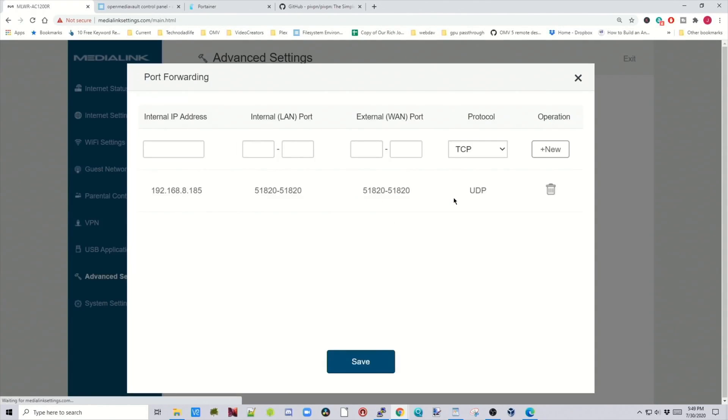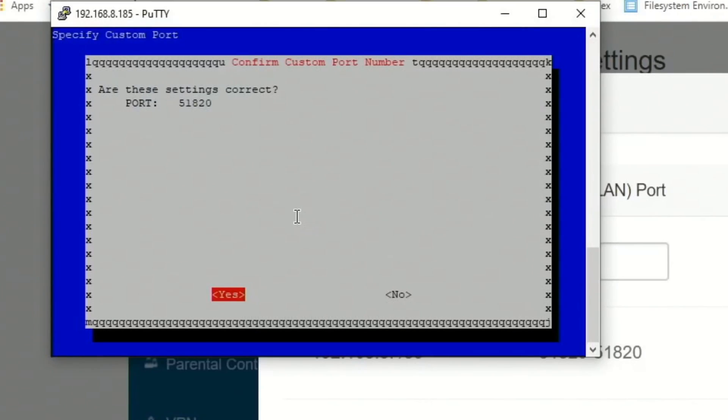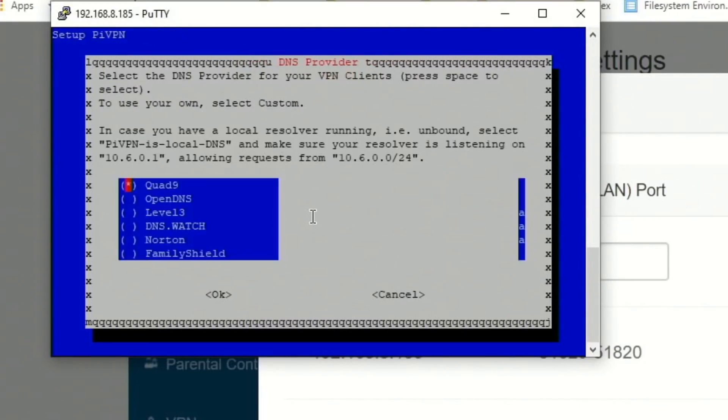Let's go back to confirm — there it is. Port 51820, so we click Yes. Here you pick the DNS provider — pick whichever one you want. We'll leave it at Quad9 and click OK.